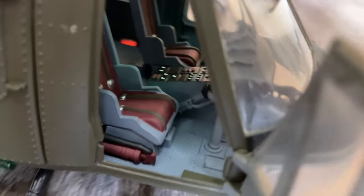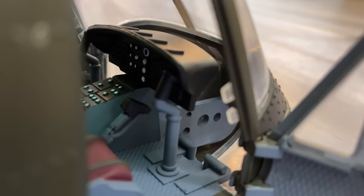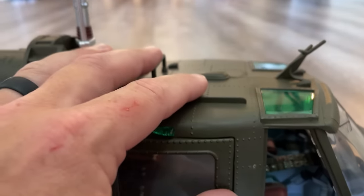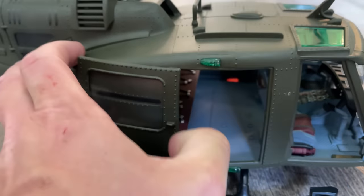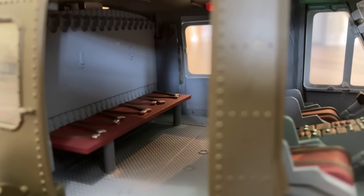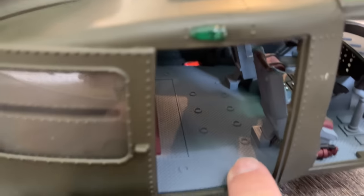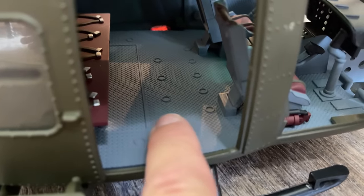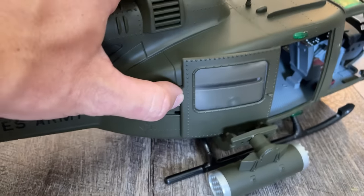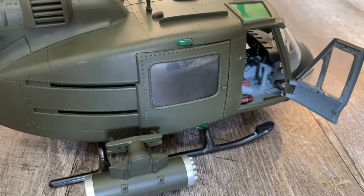They did a pretty good job on the paint. There's the panel — you can see some of the gauges are painted. There is no panel up top, which is a little disappointing, but not bad overall. The back doors just slide open, and you have five seats in the back. I like how they did good detail on the floor. To close the doors you just slide them back and they go into a lock position.